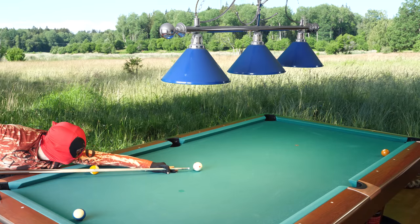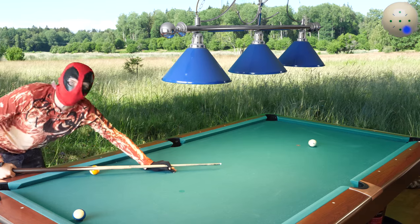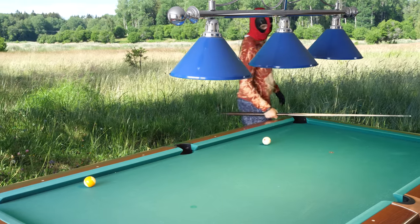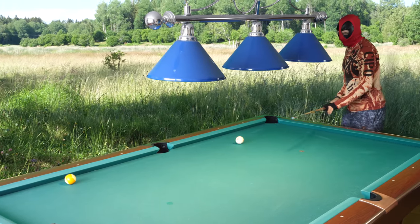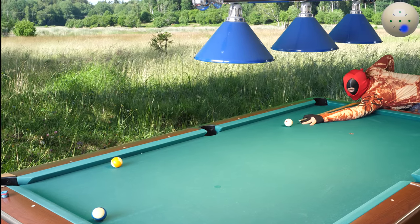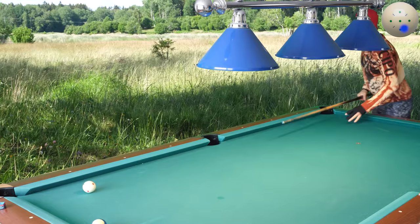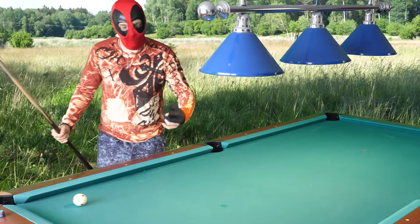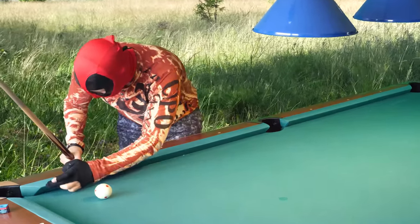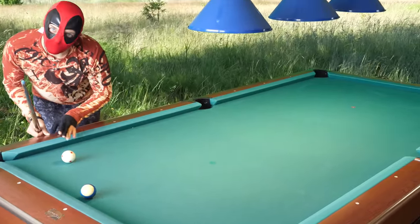I used a secret magic bridge — yeah, you saw that! Those shots are tough but easy with the magic bridge for draw shots. Let's do it again. Yeah, I cheated the pocket there — you saw that. I cheated the pocket to go further away from this rail, hit the ball here, rattled in — good position instead of being frozen against the rail.